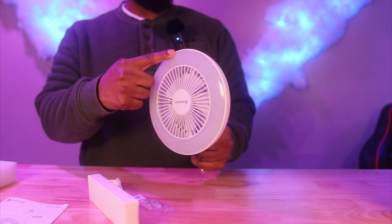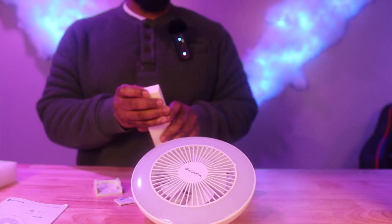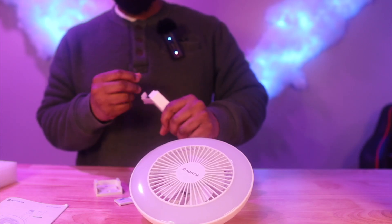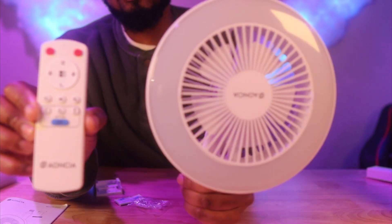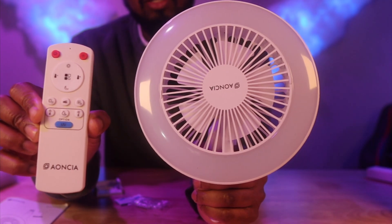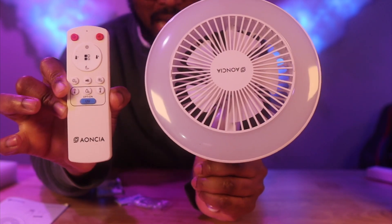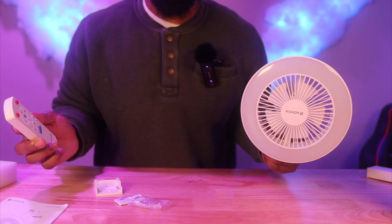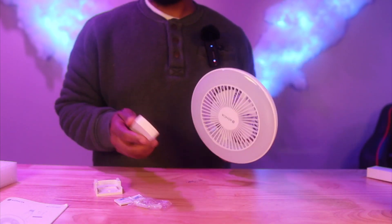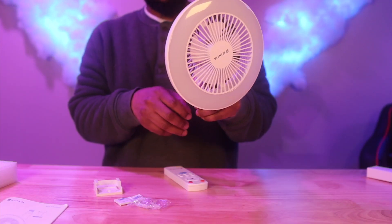With that being said, this fan has three speed settings and an LED light. It has a timer from 30 to 60 minutes, and the remote looks pretty cool. One thing I like is they put their logo and company name on the remote — I love that. A lot of stuff I've reviewed has no company name on it at all.